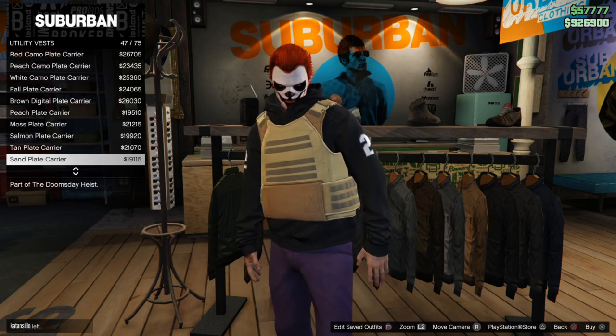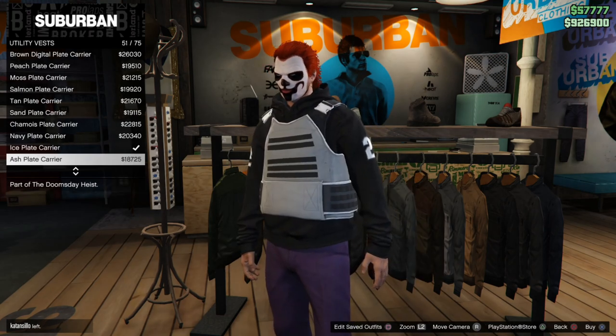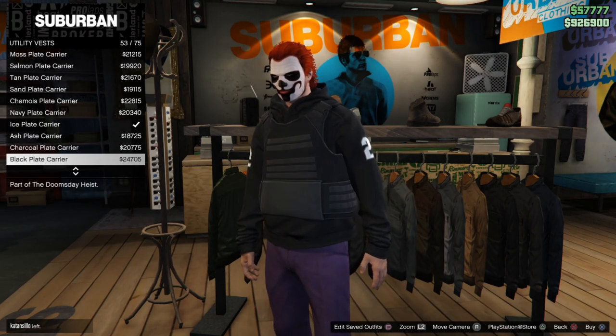If you equip the utility vest, it doesn't mean you have armor on. You will still need to put armor on to actually get the benefits of armor.